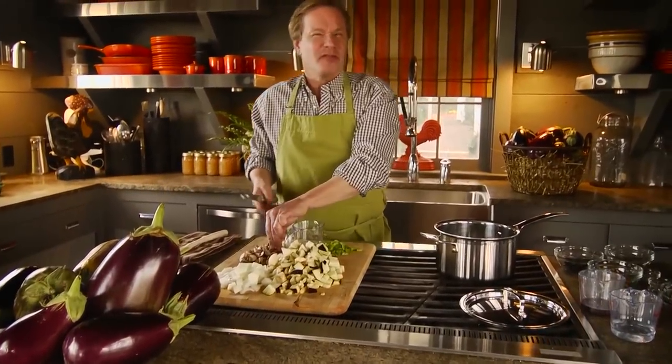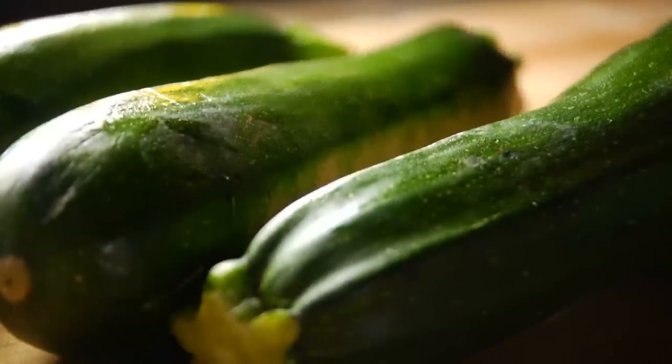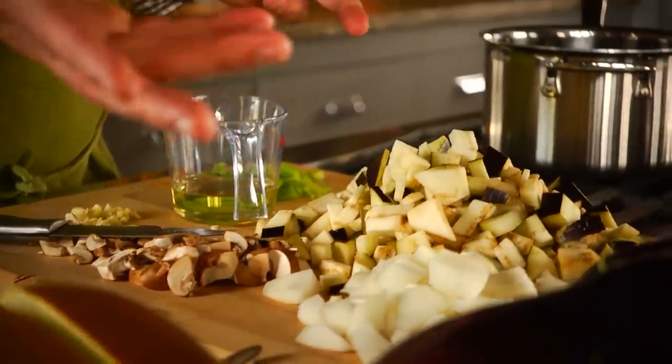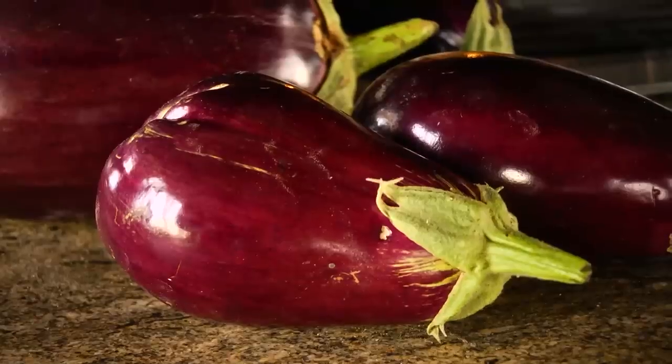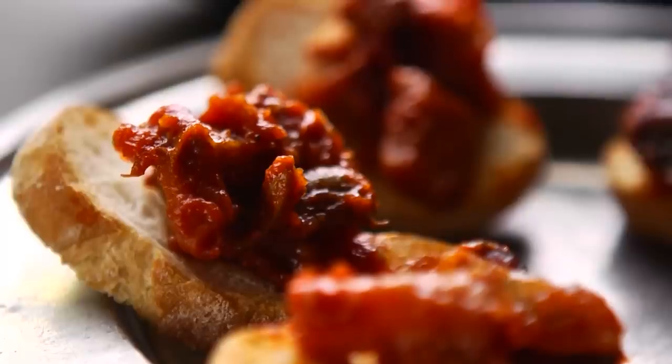Don't you just love vegetables that are exuberant — those that just produce and produce and produce in the garden, like tomatoes, zucchini, or in this case, eggplant? From mid to late summer, I get so much eggplant it's amazing, and I love coming up with ways to use it. One of my favorite recipes is one called eggplant tapenade — it's wonderful to serve at parties, and my friends always want the recipe.